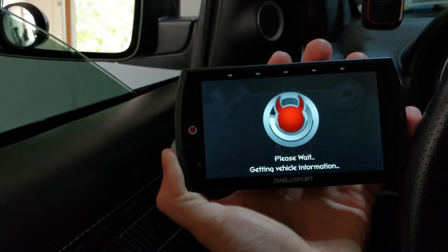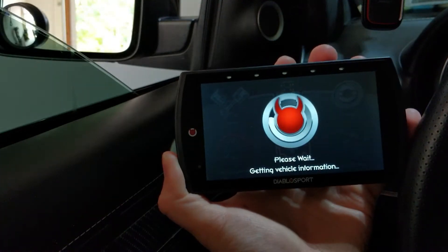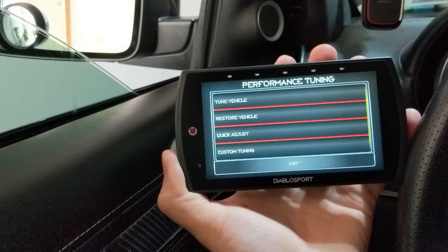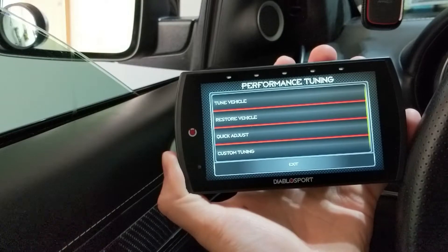So you click on Tuning and it's going to gather some vehicle information — it's going to talk to your PCM, see what's going on with the vehicle, what kind of vehicle you have, and what PID information it can pull and monitor. Then it's going to present the different tuning options: restoring a vehicle tune if you want to revert to your old tune, a custom tune option, or tune your vehicle.